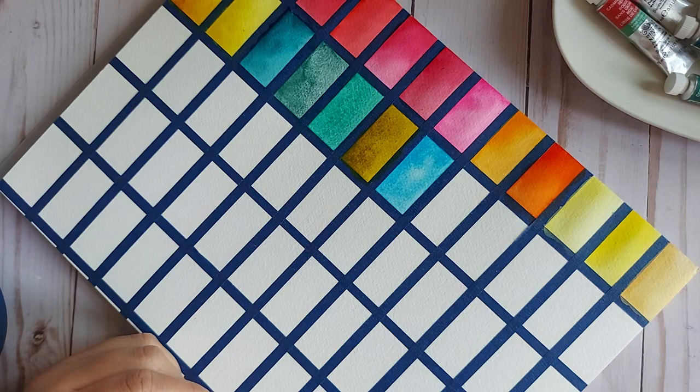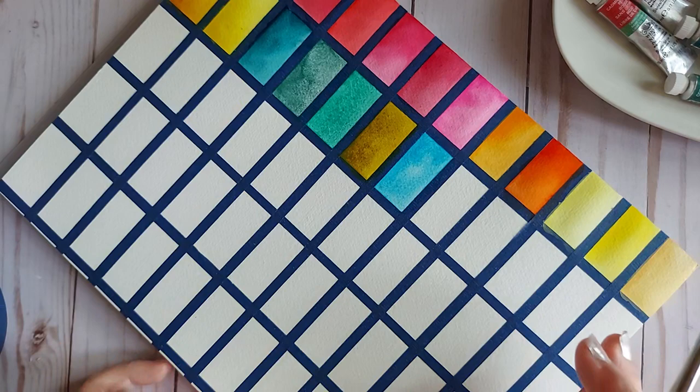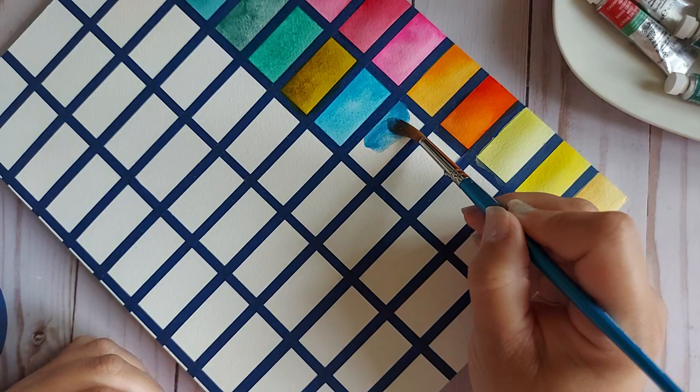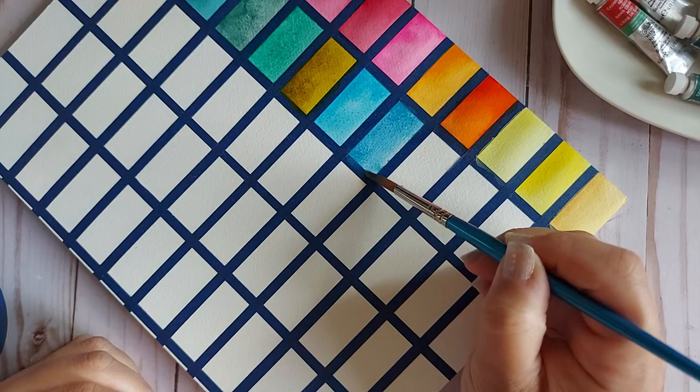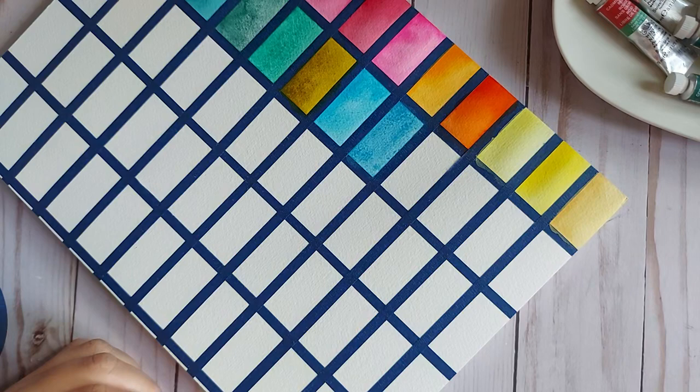Cerulean Blue — this color is everything to me and I'm so happy I found it. I couldn't find an extra because so many of you know why this color is so special. Isn't that gorgeous? PB35. This brush is just showing off.